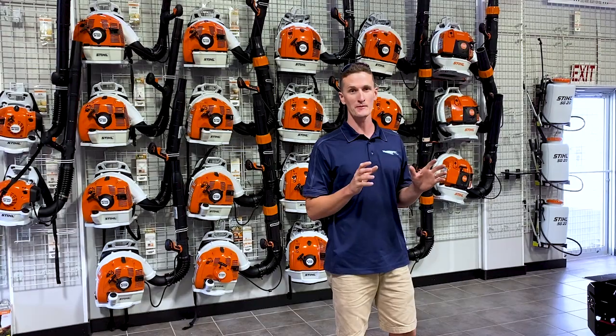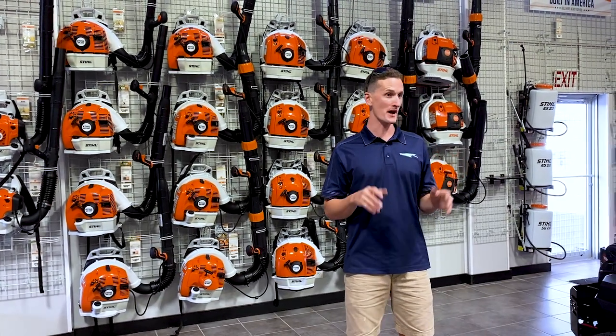Hello everyone, my name is Stu and you're in the Main Street Mower Winter Garden showroom. Today I'm hoping to tell you everything you need to know before you buy a backpack blower.